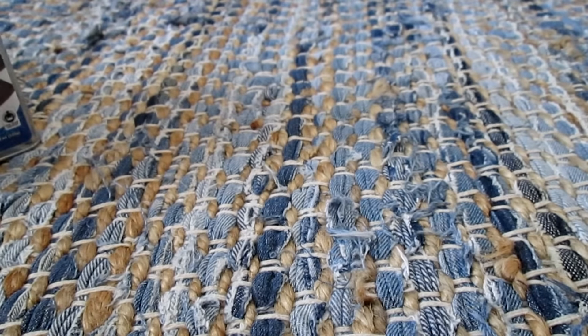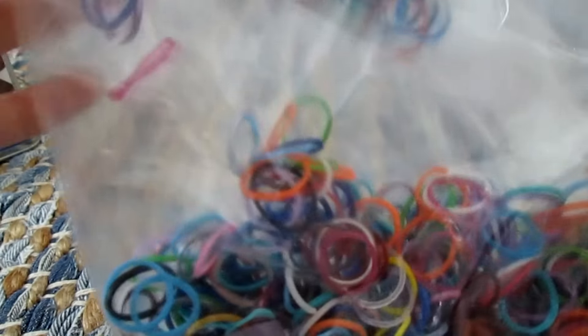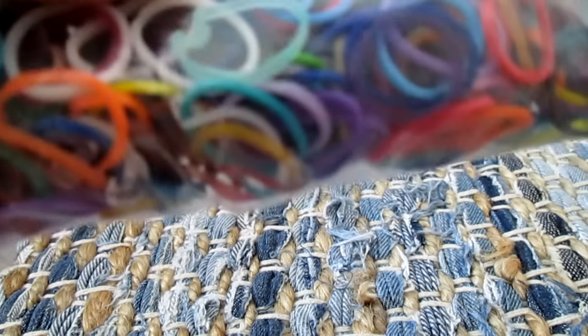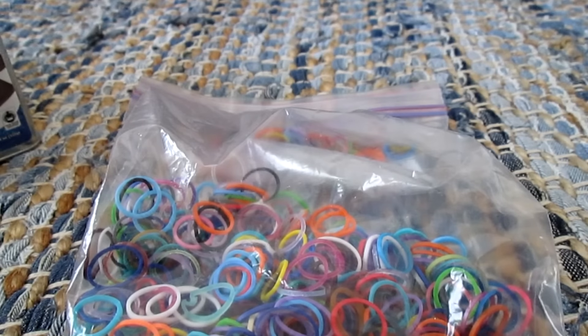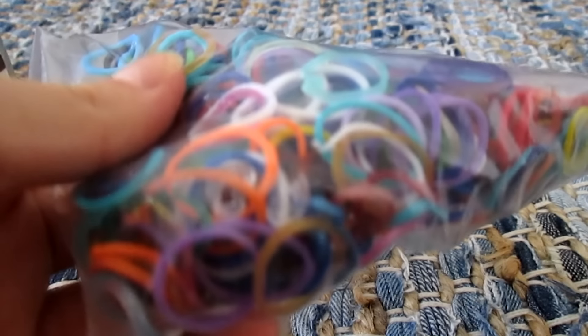Here's a random bag of either broken or off-brand clips and bands that I just don't want anymore. Most of them aren't Rainbow Loom brand. Rainbow Loom has a thing where they recycle old bands, so I've been gathering up broken bands and bands I don't want to send to them, so a happy kid can use brand new bands in their creations.